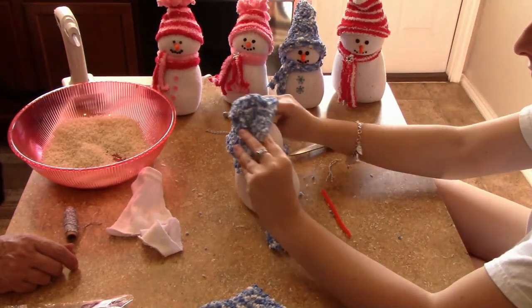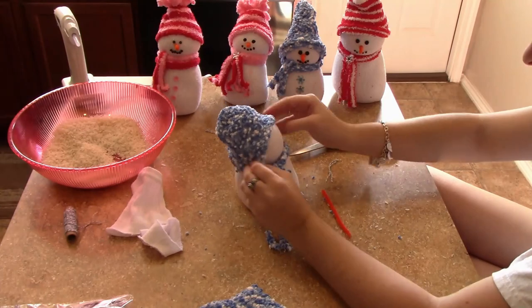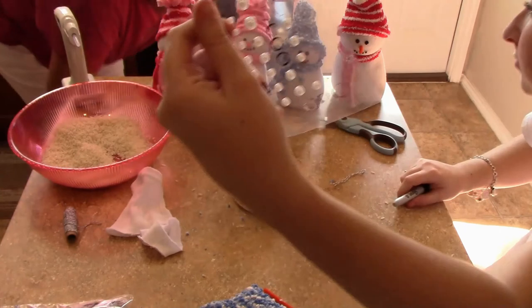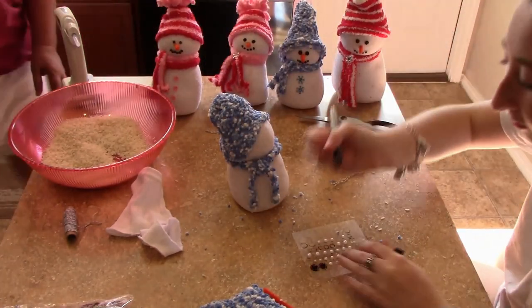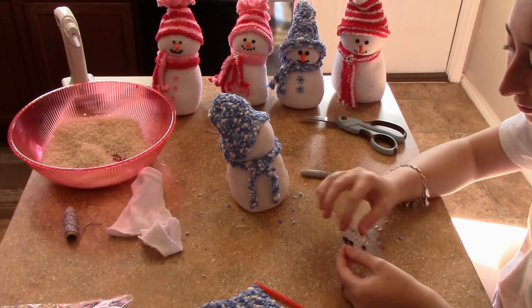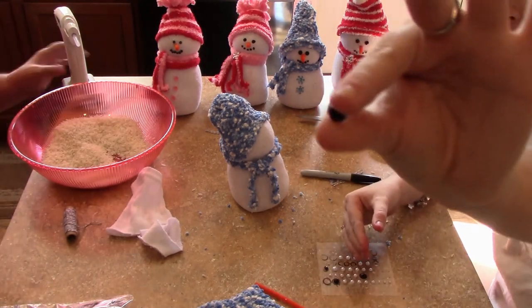Just decorate it the way you like — go crazy, it is so fun. There are so many different ways to decorate these. This is a cheap and fun time to have with your kids or grandchildren, or just by yourself. I had so much fun making these.